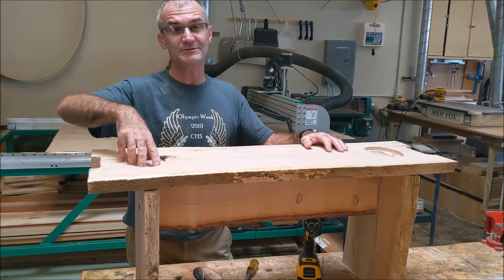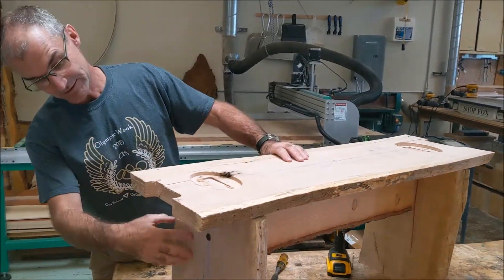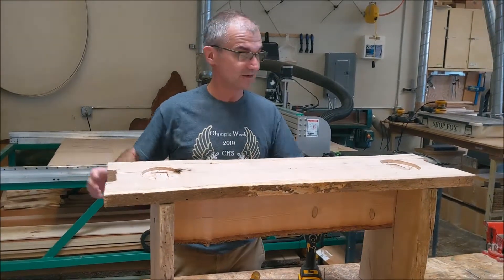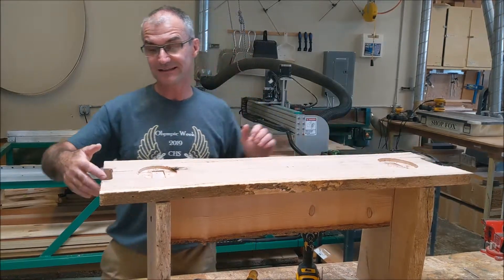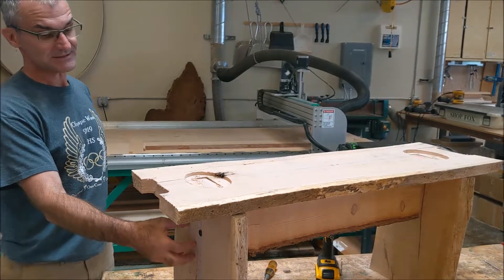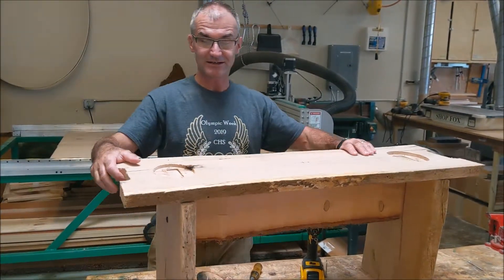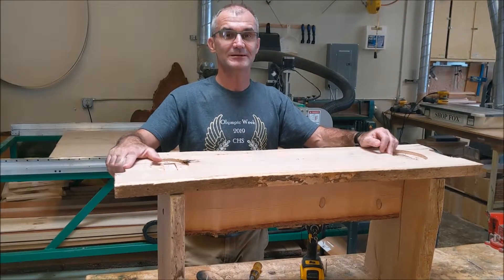I do have a couple of holding screws in here that'll be covered with a top cap, and I used a couple of those Timber Tech big screws here to hold on to this piece of fur. But it's pretty solid and stable. I love the natural edge. I really like the idea that the off-cut of this is the same as the tenon on this, so it just all kind of folds together. I'll include a little video of making it — it's kind of a new project we're working on right now.